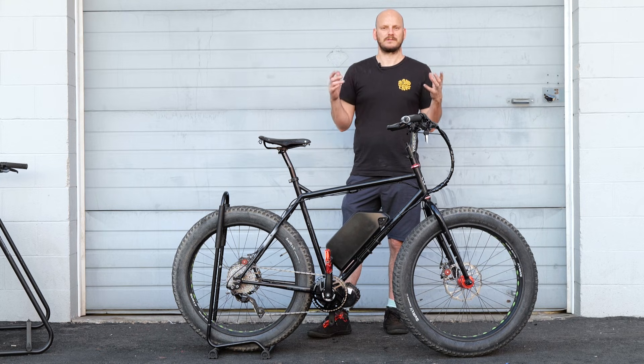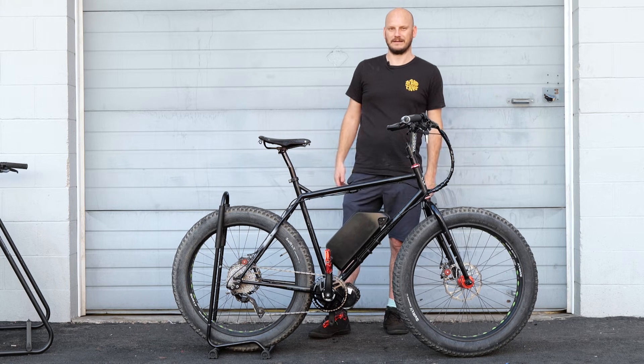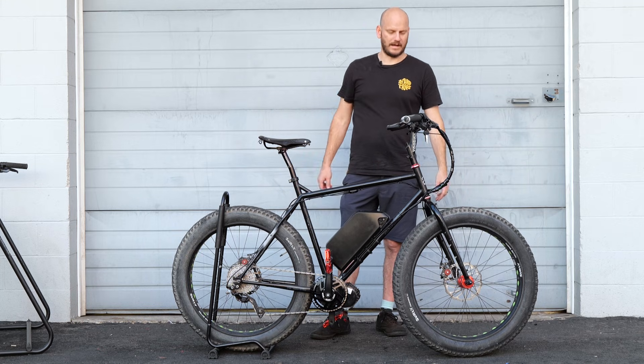As you guys know, if you were raised by good parents, they said never hill climb on e-bikes when it's getting dark out. So I'm going to heed their advice that I heard some 30 years ago and never hill climb after dark.